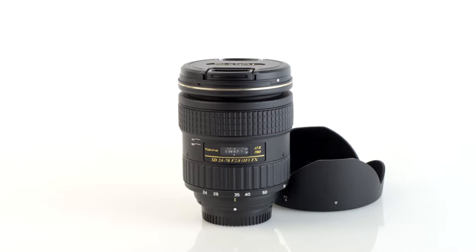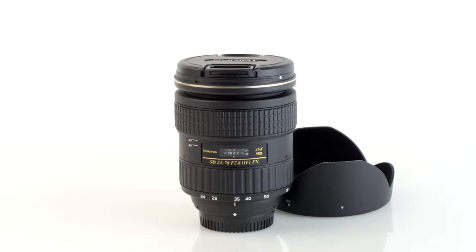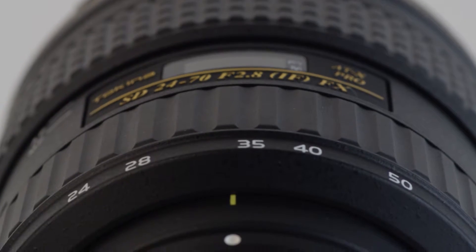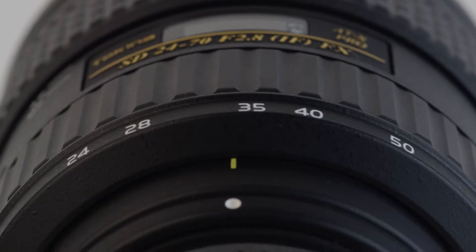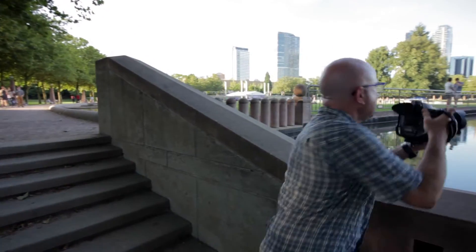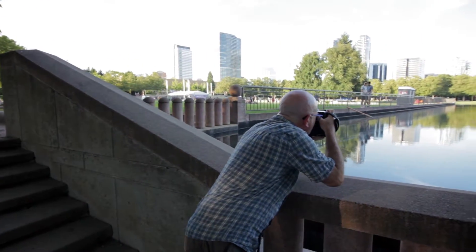Familiarize yourself with the 24-70mm f2.8 Pro FX by Tokina. Designed for use with Canon and Nikon full-frame sensor DSLR bodies, the 24-70mm is a full-frame wide-angle to moderate telephoto zoom lens at an affordable price.